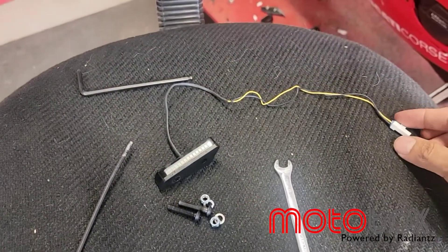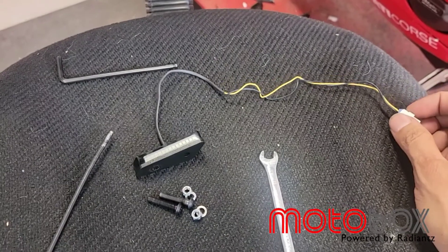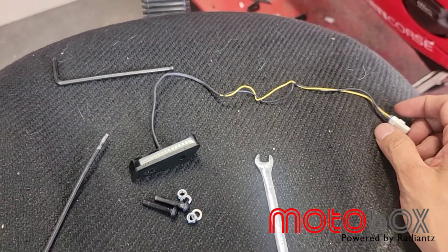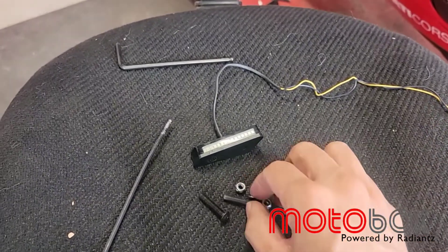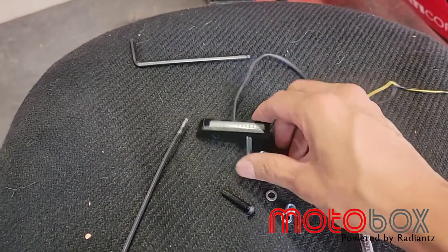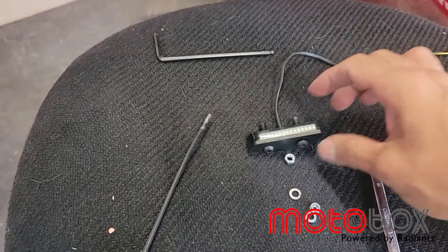This is our first prototype so the wiring is a little longer, but yours will be shorter. You just want to pre-install the bolts through the holes on top of the block offs.